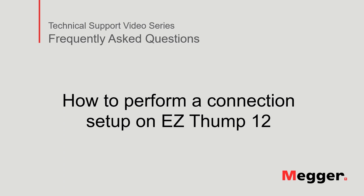Welcome to Megger's technical support video series, Frequently Asked Questions. In this video, we will discuss how to perform a connection setup on the EZThump 12. Let's get started.